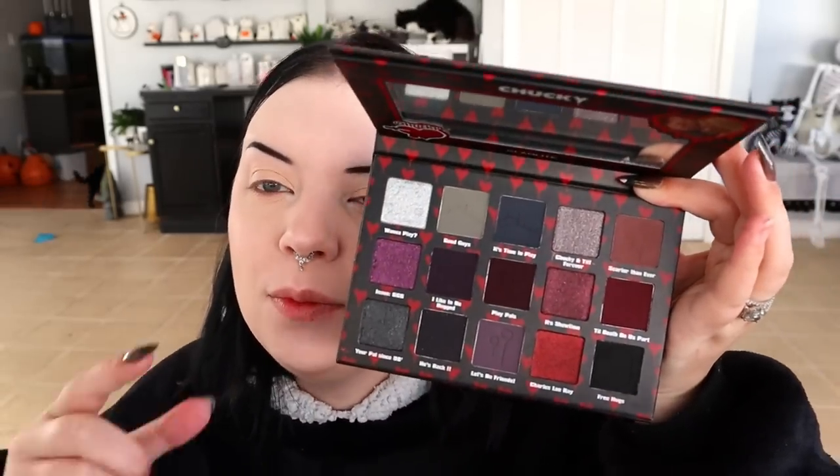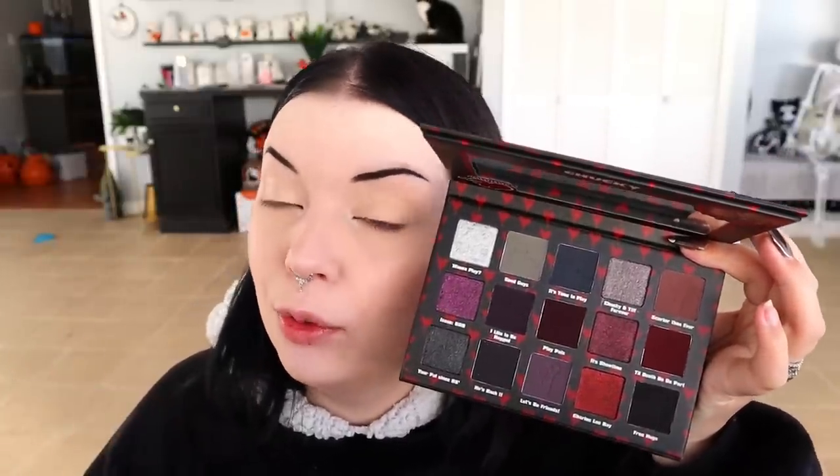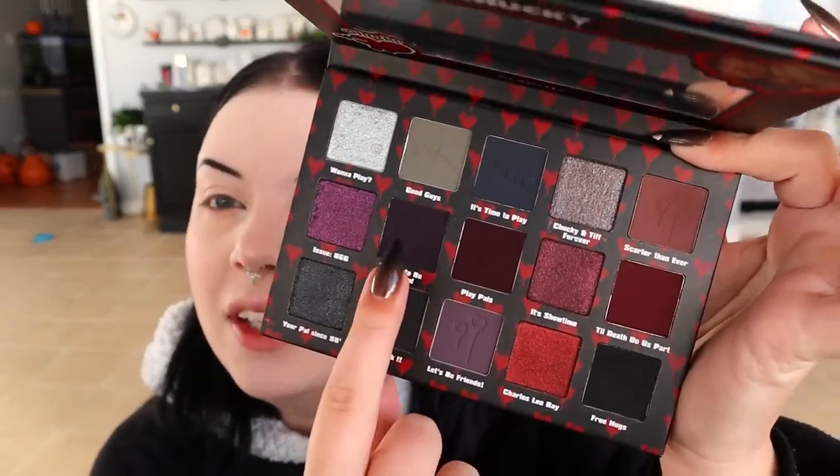I think I want to do a halo eye — dark on the outer and inner corners with a highlight in the center. I'm going to put on 'I Like to Be Hugged,' which is this dark purple matte. It looks black on camera but it's really a dark plum. I'm going to pack it on the outer and inner corners of my eyes, not taking it too high up because I don't want it to get too close to my eyebrow.